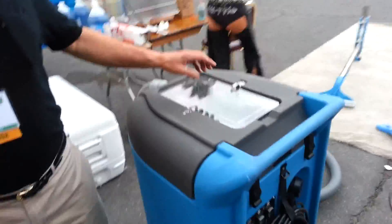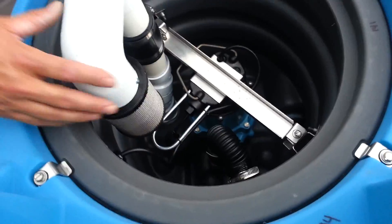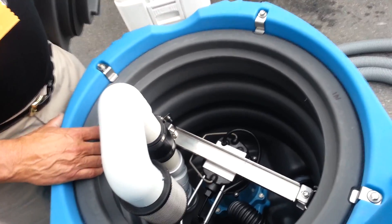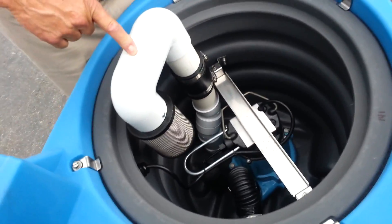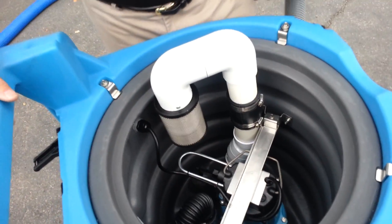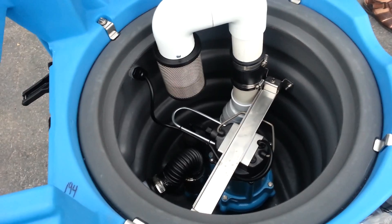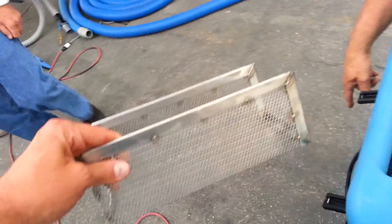This is the restoration machine — just extraction. What we've got here is an industrial pump out. That's like what you put in a French drain — for high water content areas. It pumps out 40 gallons a minute. Underneath we've got two vacuums and a HEPA filter right here so we don't spread bacteria around inside the house.